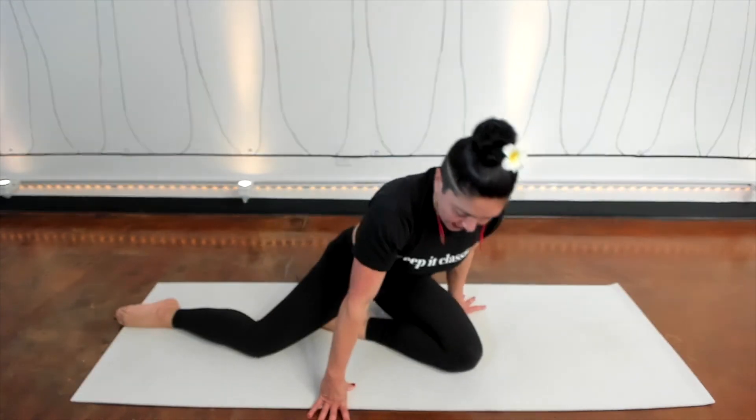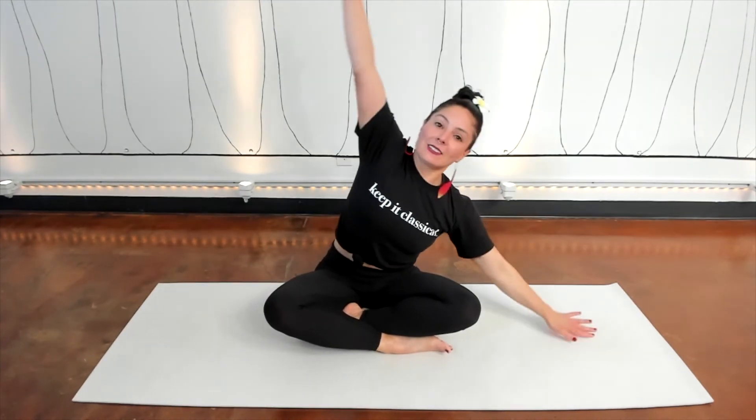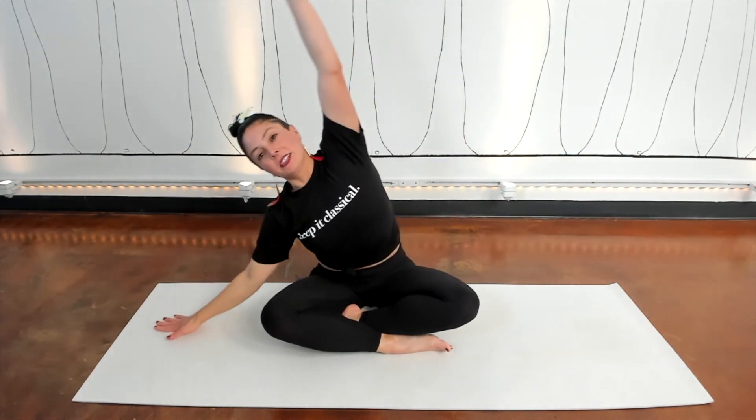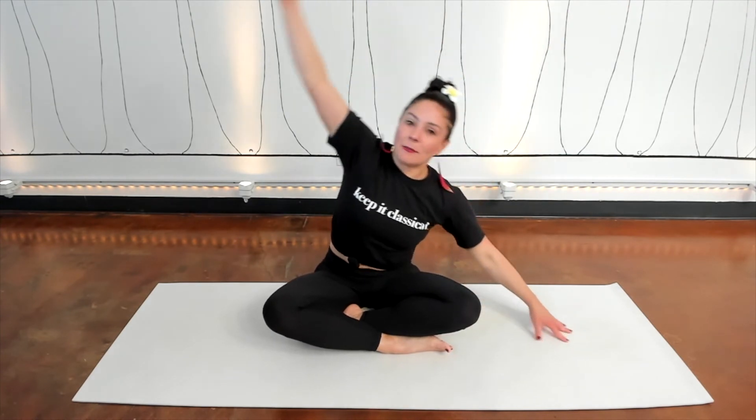Have a seat cross-legged. Arms go out in reach — inhale to lift up and over, exhale to come back. Inhale to lift up and over, exhale to come back. Inhale to lift up and over, exhale to come back. And last time — and come back.